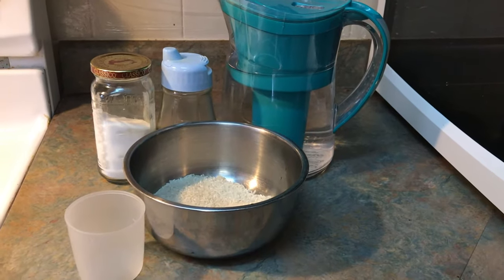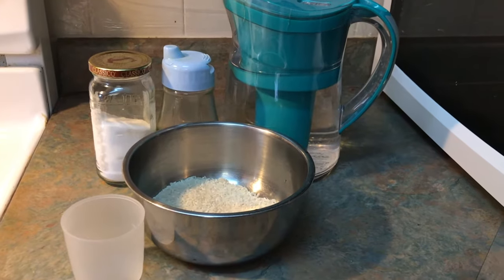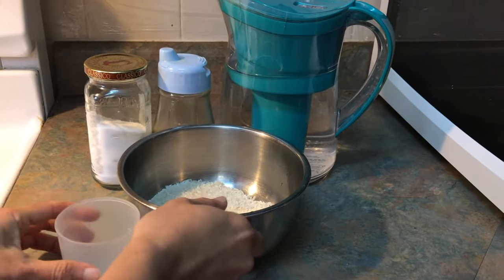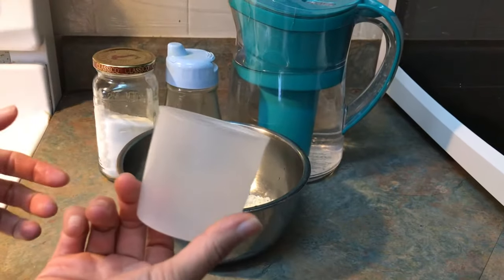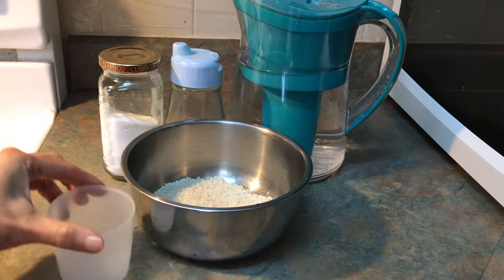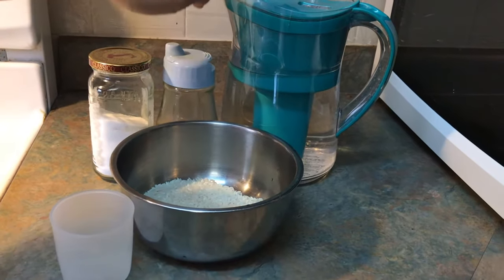Hi, today I'm going to show you how to make plain congee, and these are the ingredients that you need today. I'm doing one cup of rice — this is the rice cup from the rice cooker — and you need salt, oil, and water.